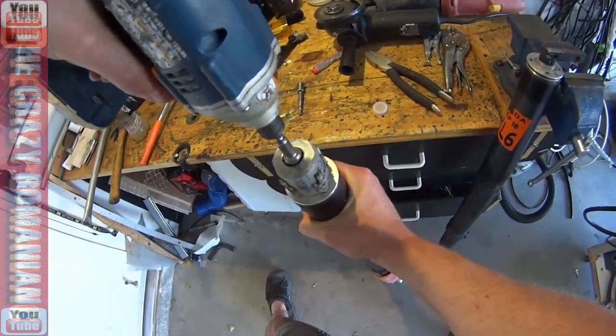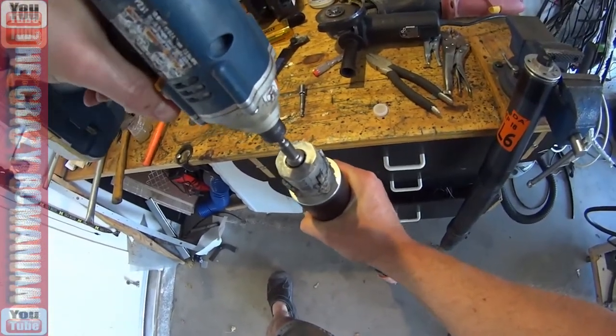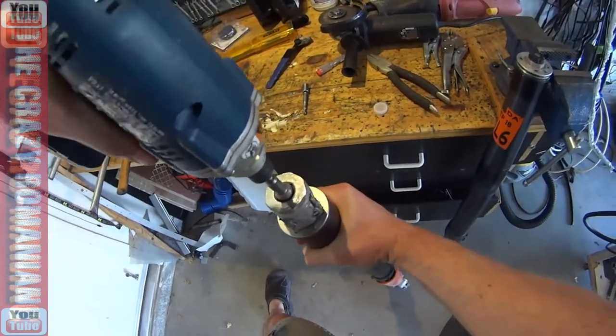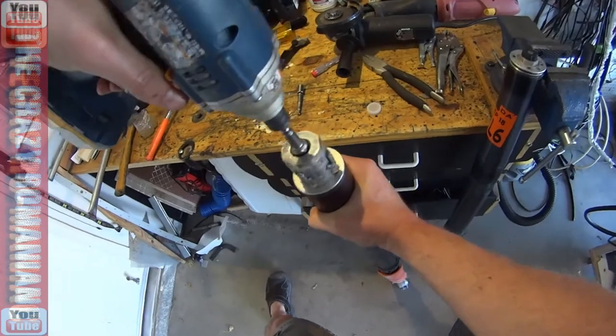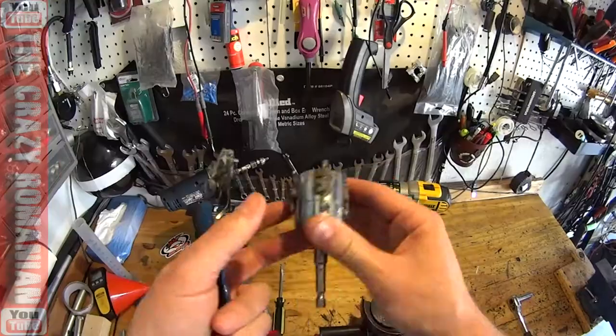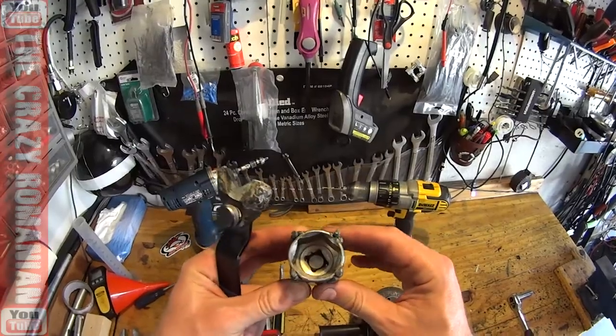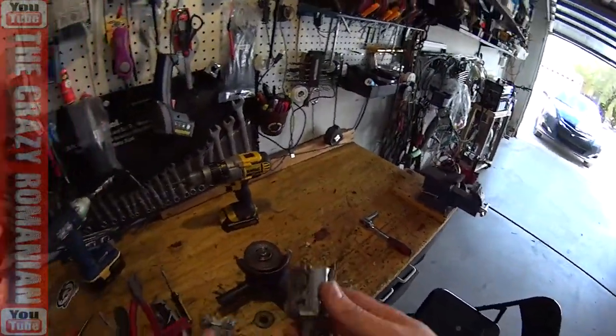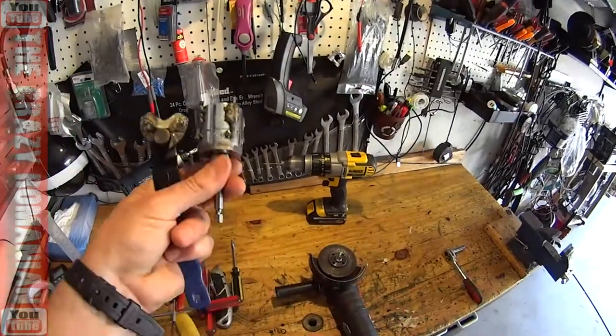Harbor Freight tools made it possible — this was a Harbor Freight socket wrench, and I used some bolts I had on hand along with the Harbor Freight welder. As cheap as it is, Harbor Freight gave me the option to have all this stuff around the house to make my problem go away, and it did.